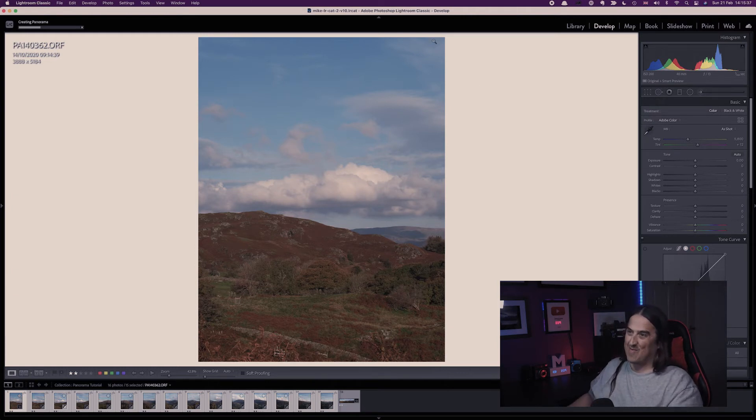Lightroom is now creating the panorama in the background. What you can do is go on and edit further images while it's doing this. I'm going to leave it to create this panorama and stop the video, then cut to when the panoramic is finished because it might take a little bit longer since I'm recording video onto the screen as well — and I don't want to bore you watching a progress box.